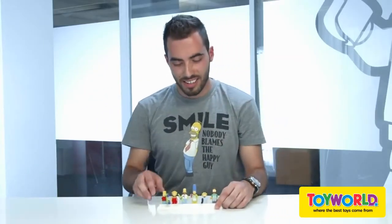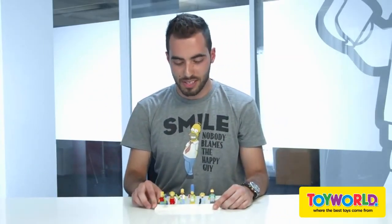Now my work is done, so back to you, Marcus. Thank you, Ghida. And these are the final minifigs for the Simpsons family.